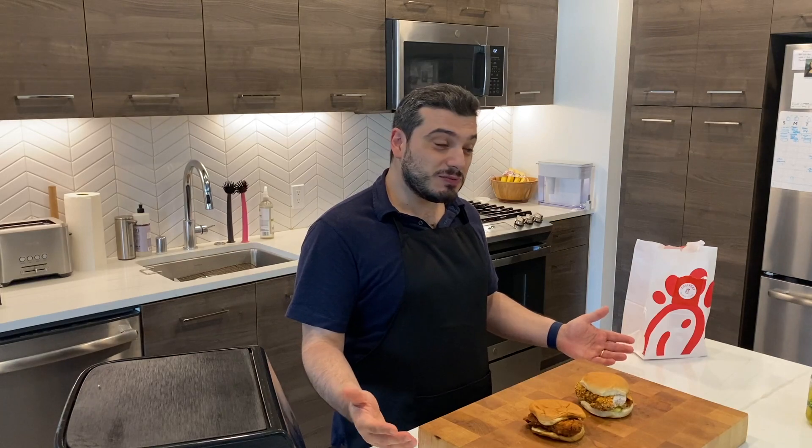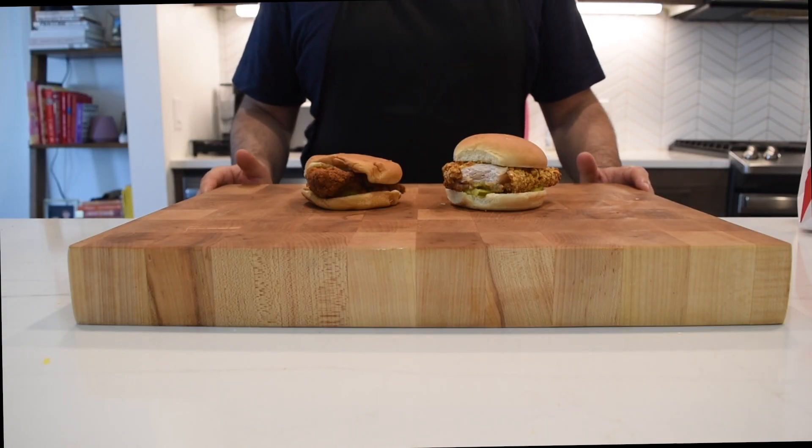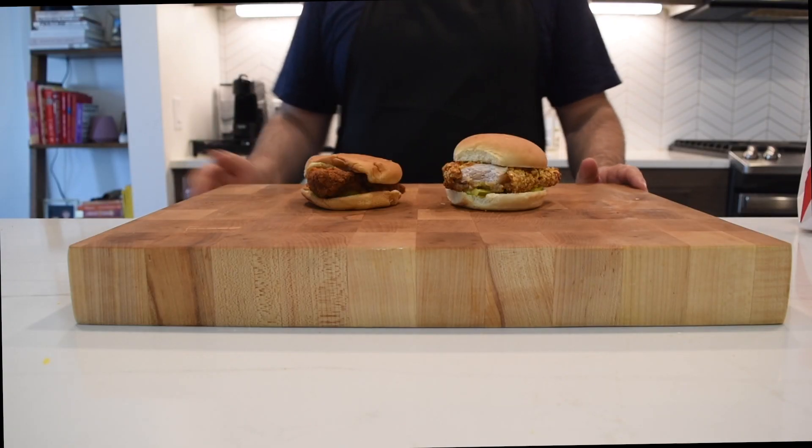Try it out and let me know down below in the comments. I also have the Popeyes chicken sandwich if you want to compare the two. If you enjoyed this video, please give me a thumbs up and subscribe to my channel if you want to see more air fryer recipes, more copycat recipes, and how to get the best out of your air fryer. Thank you very much for watching and I will see you next time. Bye!